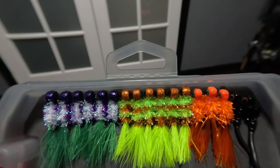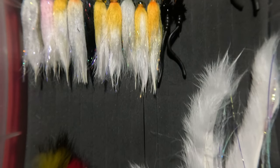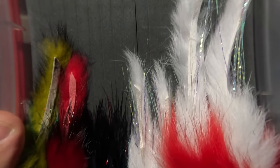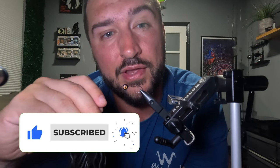We're going to get right to tying up this jig, but before we do, as a reminder I will be doing a 100 custom hand-tied jig giveaway. If you want to enter, all you need to do is subscribe and hit the bell notifications so that you get notified when the giveaway goes live.